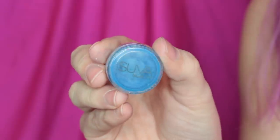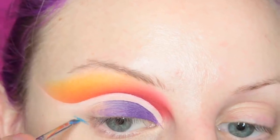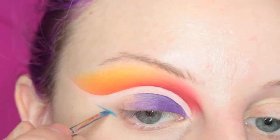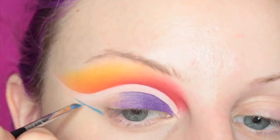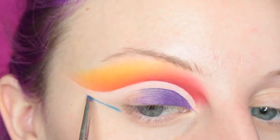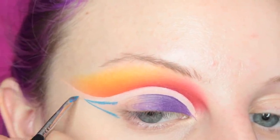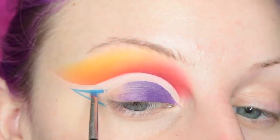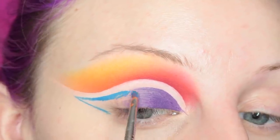I'm going to be taking Suva Beauty's Satire Hydro Cream Base and I'm layering this out from my lower lash line, because I'm going to be bringing this down like I did in one of my other videos — I'll leave it linked in the card up above. Then I'm pulling it back into the lid and we're going to blend the blue into the purple.